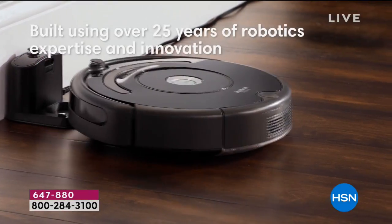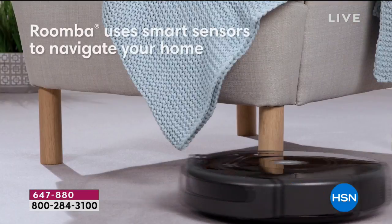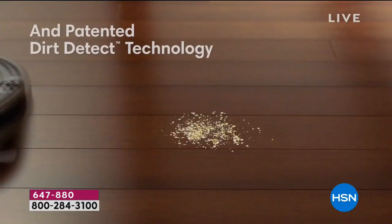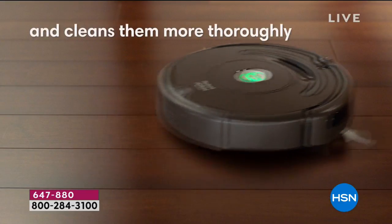The time you would have spent vacuuming is the time you can now spend with the kids, the grandchildren, reading a book, watching Judge Judy — whatever you want to do. It's a vicious cycle in our homes — the minute we vacuum, the dog comes back in shedding and the kids throw things on the floor. With iRobot, it's always there to keep on going, for one hour every time it runs.